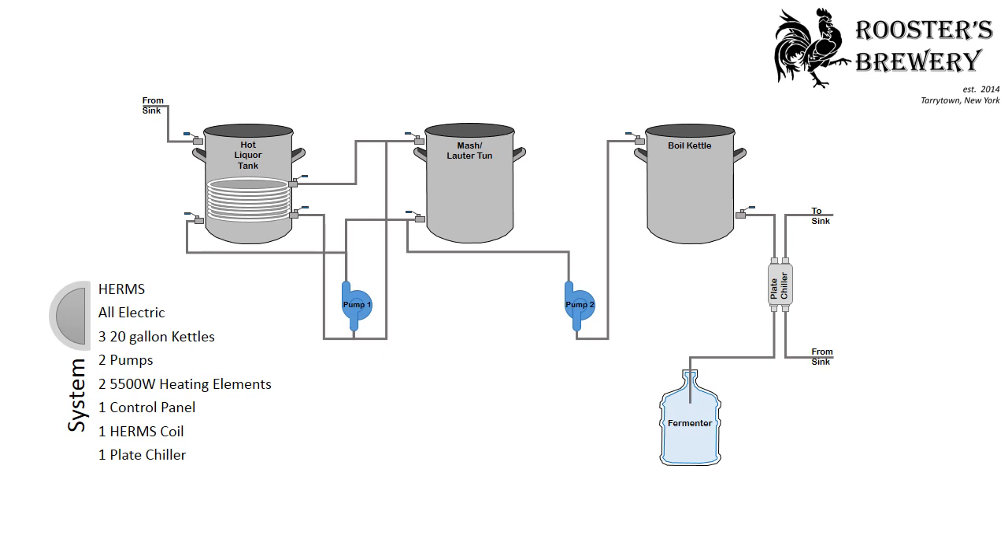This is a breakdown of the HERMS All-Electric Home Brewing System. You'll need three 20-gallon kettles, two pumps, two 5500-watt heating elements, one control panel, one HERMS coil, and one plate chiller.